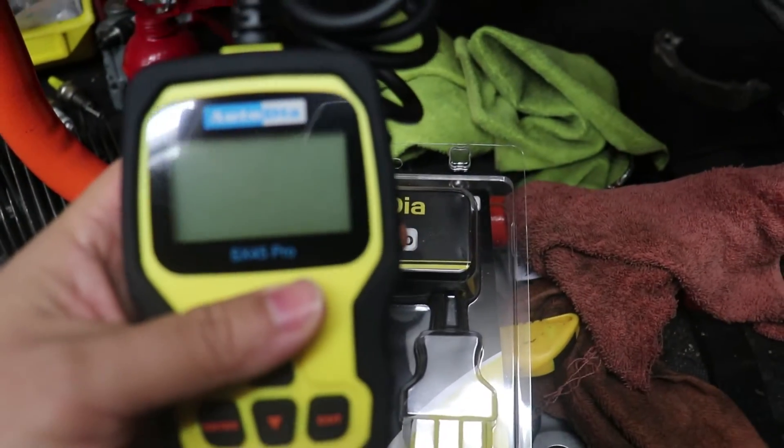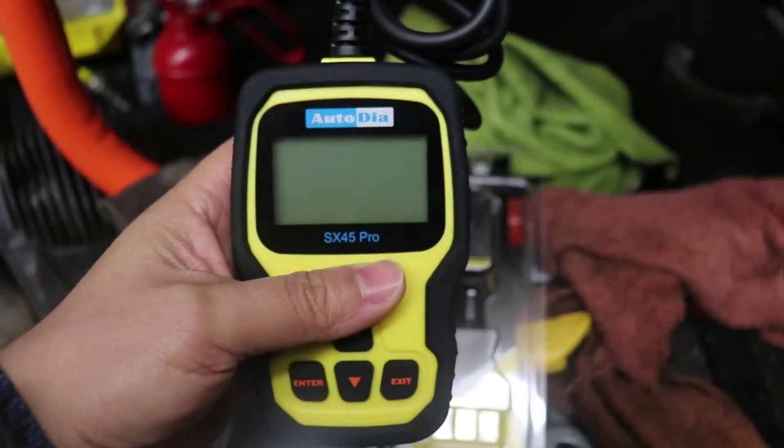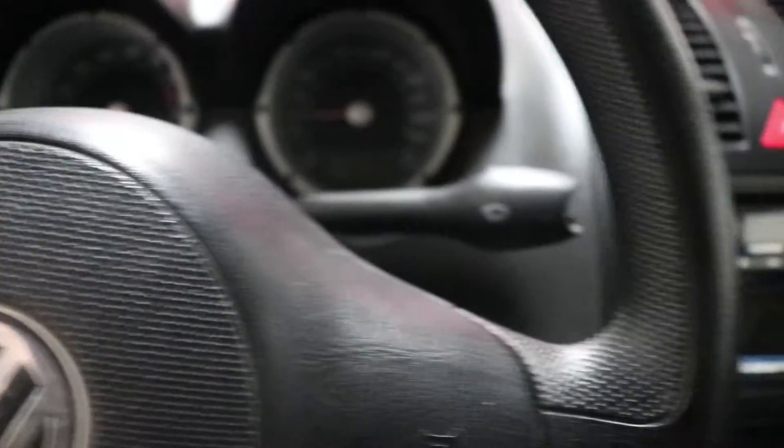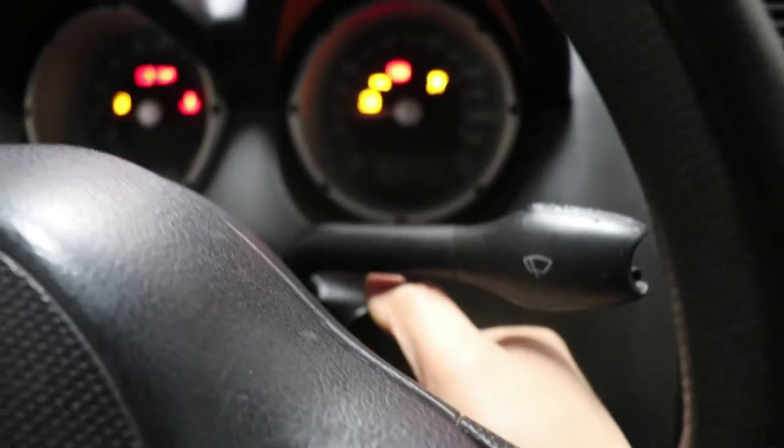Next, let's go to the car. I'm going to start the engine to show you that I have the engine warning light.